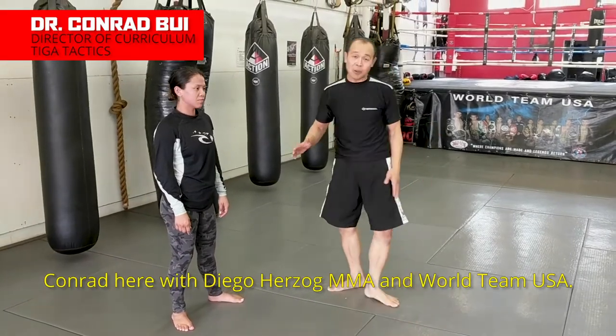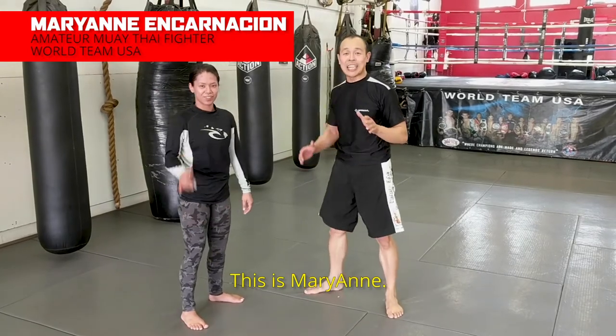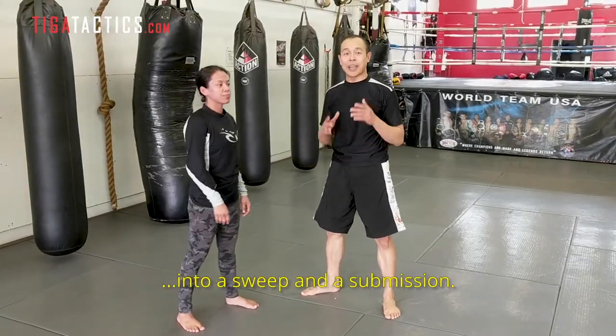Comrade here with Daniel Herzog and World Team USA. This is Marianne. We're going to take you through a takedown into a sweep and a submission.